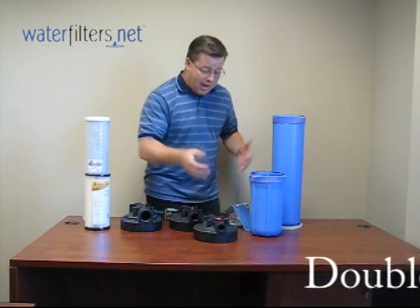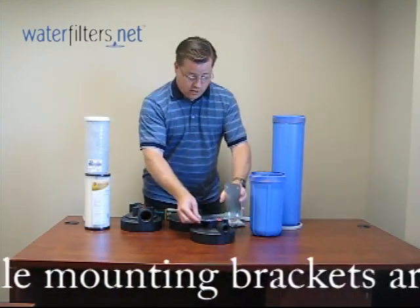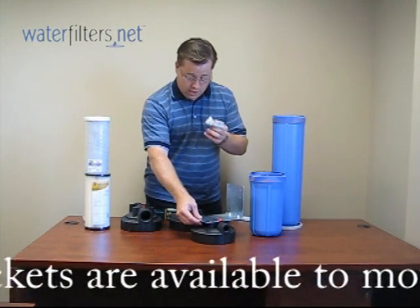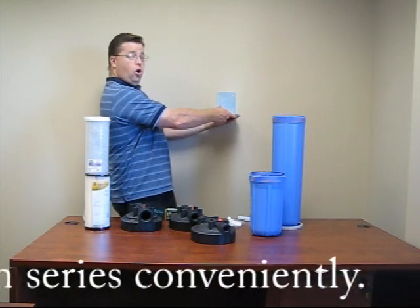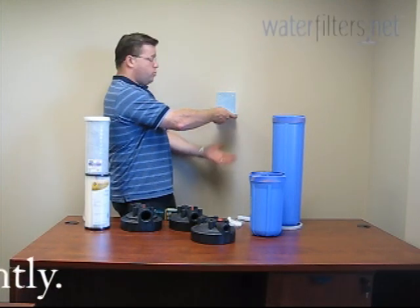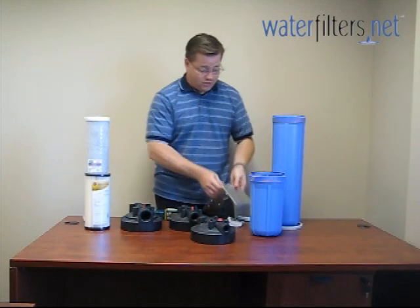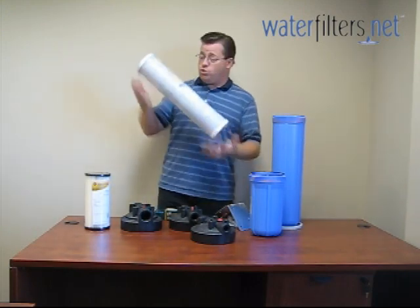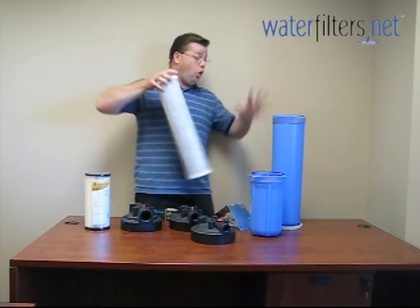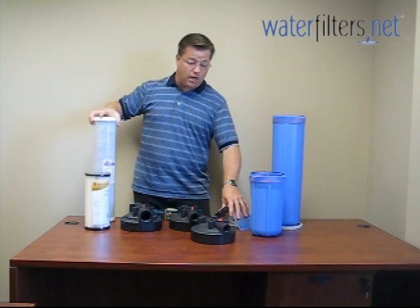These mount on a bracket like this with screws that are supplied with the bracket. They attach to this, and then the unit would attach to the wall wherever your plumbing situation is. It's important to have a heavy-duty bracket like this because the unit with the carbon block weighs at least five pounds, plus all the water — it's very heavy.